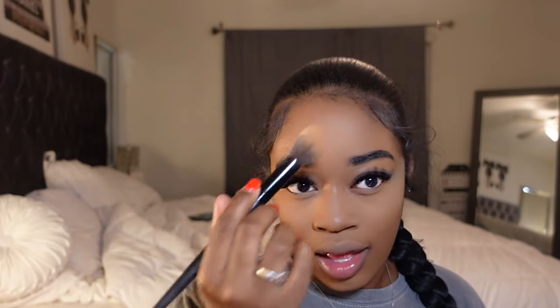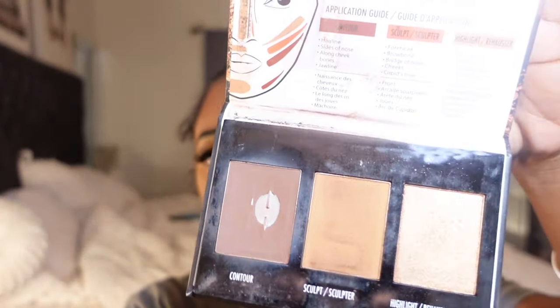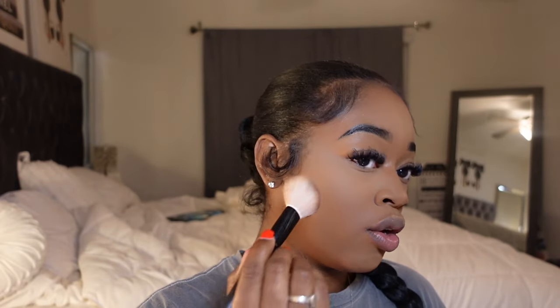What is your biggest turn-off in a guy? I got a lot of turn-offs. Before I get into that — this is the contour palette I use. I've been using this since I started doing my makeup, I feel like it's the best for beginners. I get it from Walgreens or Walmart, and powder is easier to blend than cream.